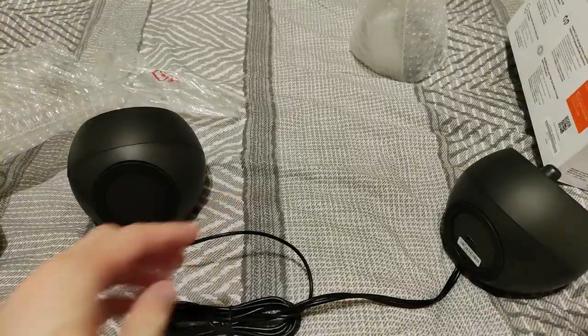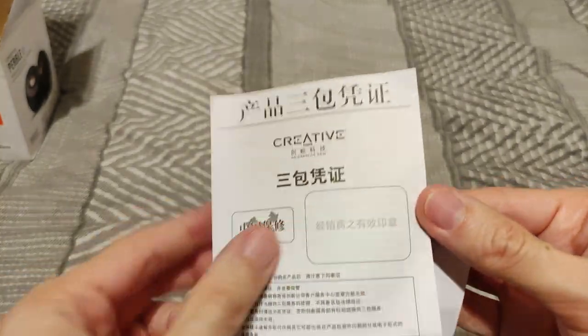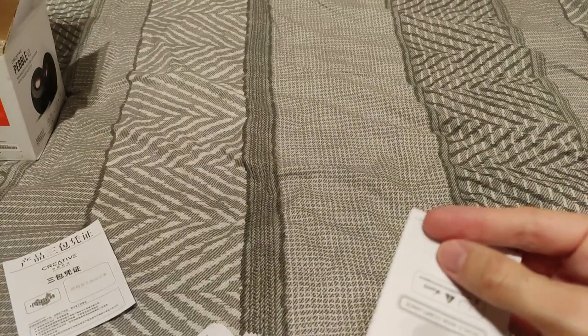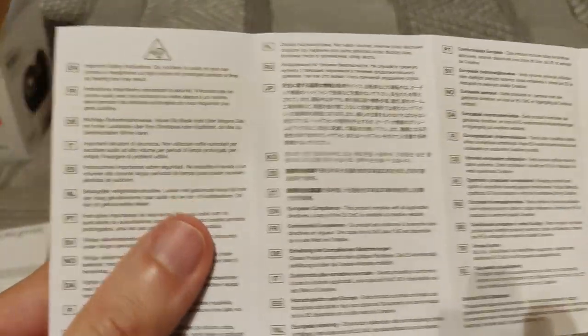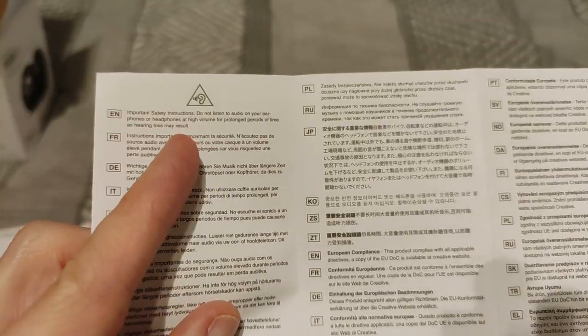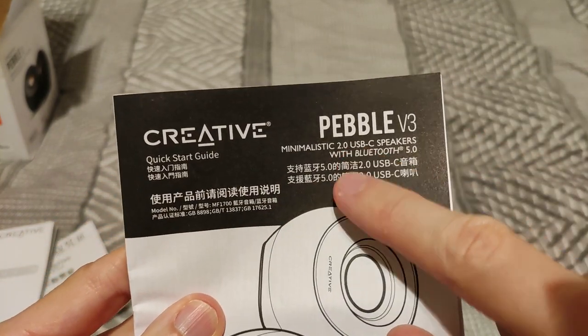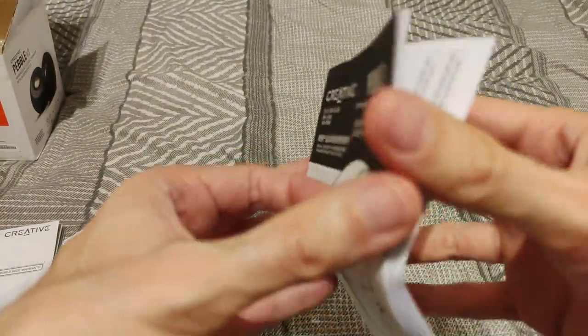You get some paperwork in the box — there's a worldwide warranty card and worldwide compliance documentation, basically legal things, plus a quick start guide. It should be very straightforward to use, but I'll go through it. You can always pause if you need to.